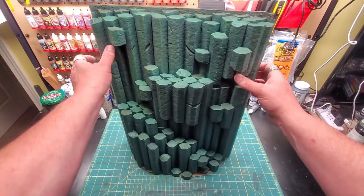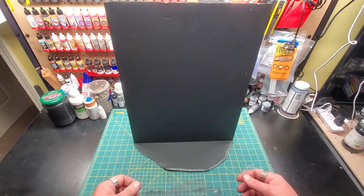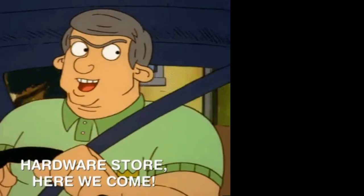Welcome, adventurers. Today we're going to finish the backside of the basalt column or cliffs that we made last time.